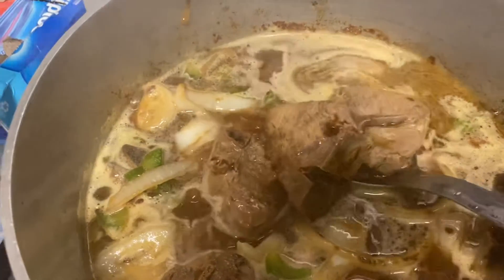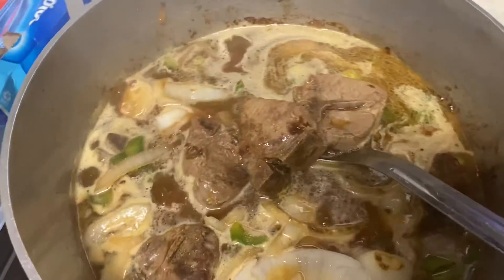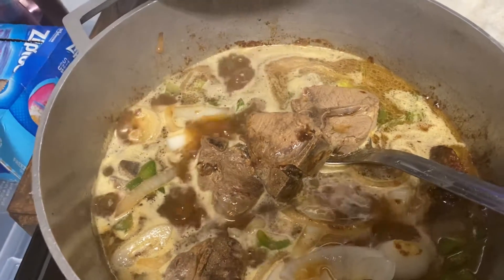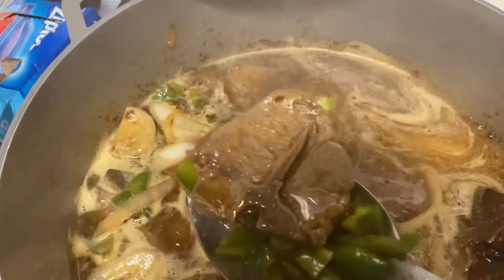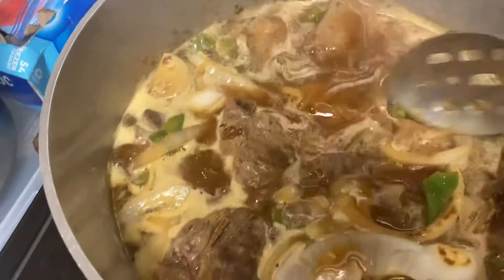I'm making some gravy on that lamb meat. That looks good y'all — looks like little pork chops but it ain't pork chops, it's lamb meat, lamb chops. Looks delicious, looks good. Look at that — looks like a pork chop but it's not, it's a lamb chop.